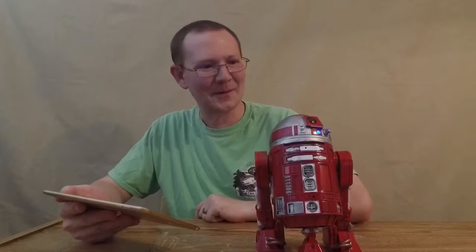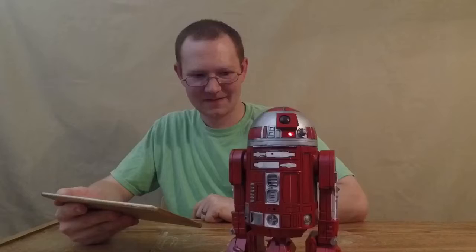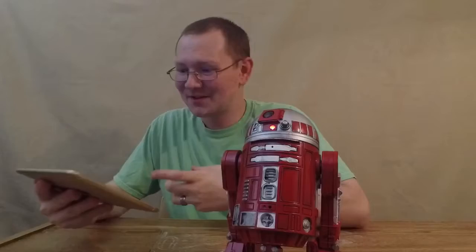Let's see. Here we go. Can you sing and dance for us? Whoa! There we go. Yeah, it's fun.